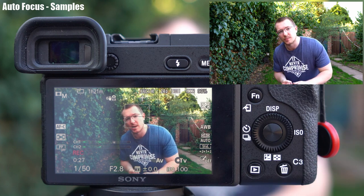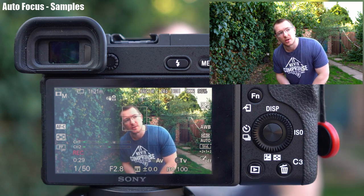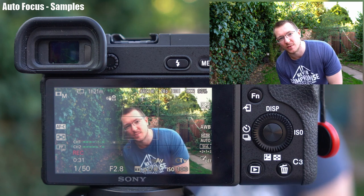Here's another quick demonstration to show how well eye and face detection works in both video and photos. It's continuous autofocus with the area set to wide, shooting at f2.8. Let's see how well it does at tracking my face.